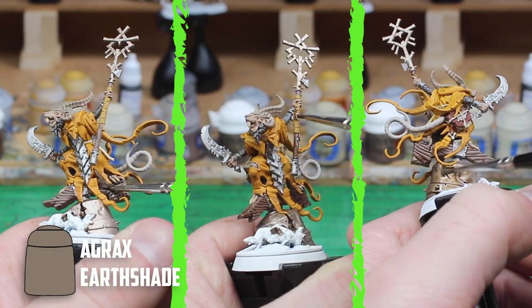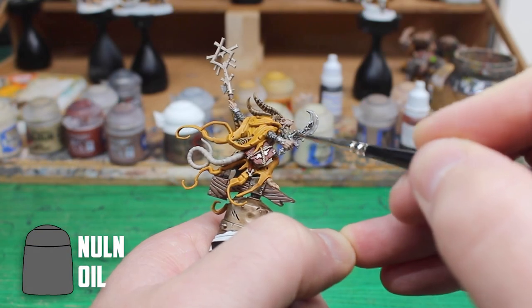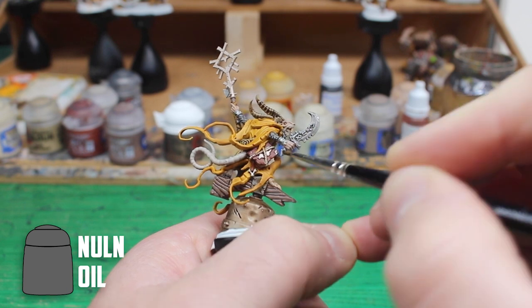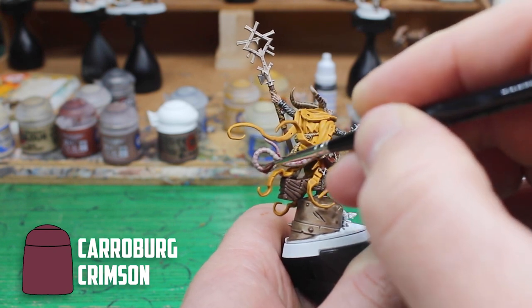The wood, wraps, bronze, rope and the book pages were all then shaded with Agrax Oil Shade. To finish the shading off, Nuln Oil was then used on all the silver parts. I wanted the tail to stick out a bit more so I gave it a light shading of Carroburg Crimson.